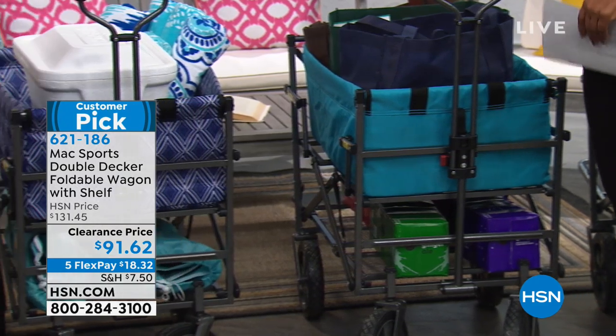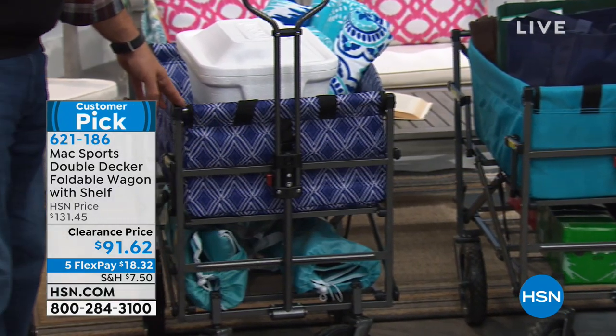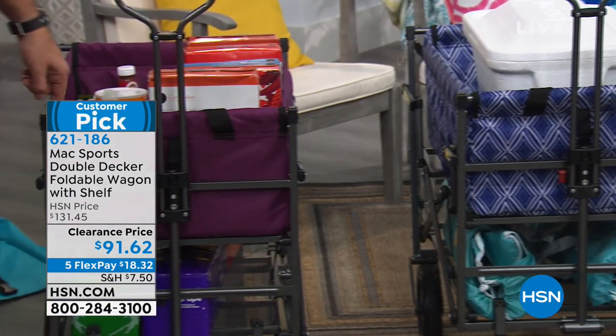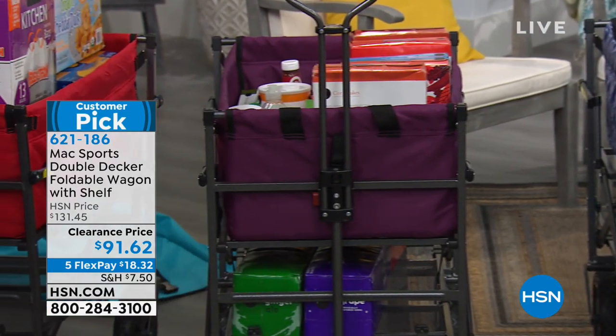This one is called the Navy Geo — a great one. We've got the eggplant, and then the classic little red wagon. It's all fun.